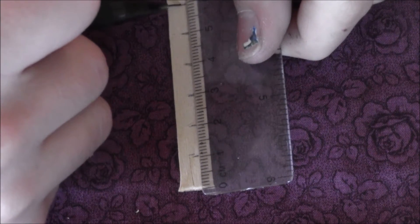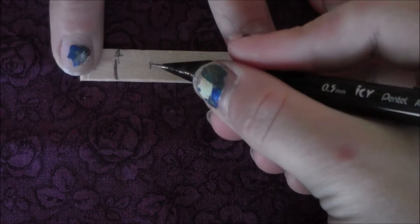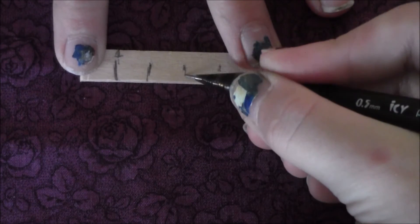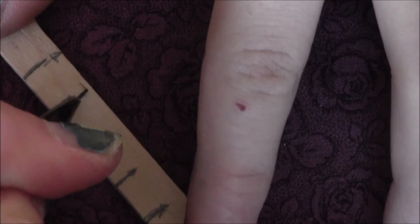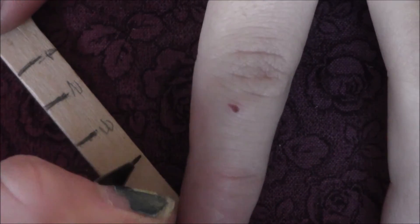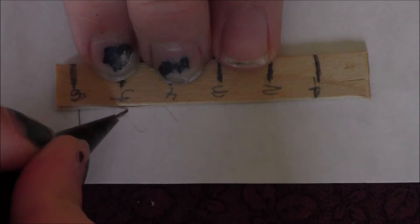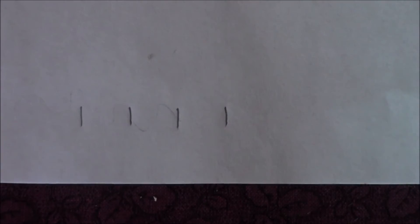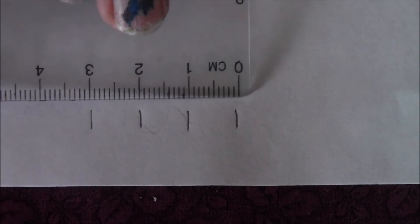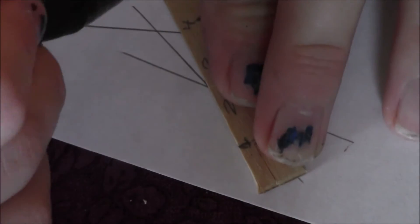Next, to make a ruler I took an actual ruler and a popsicle stick and measured out centimeters all the way along. Then I labeled them and went all the way to six. When you use the ruler you can actually measure something in centimeters, and it can even have a straight edge.